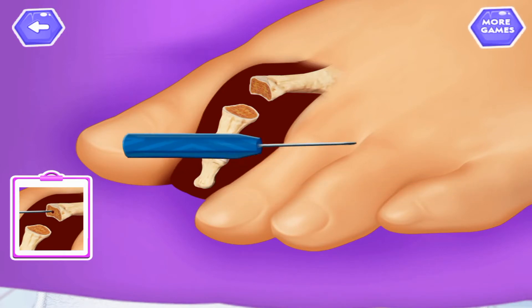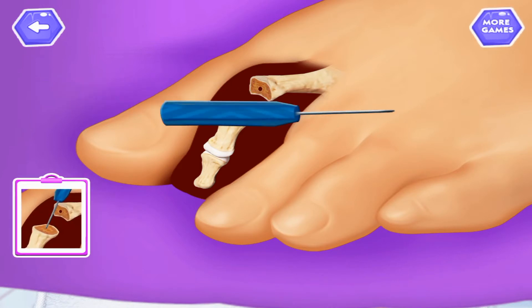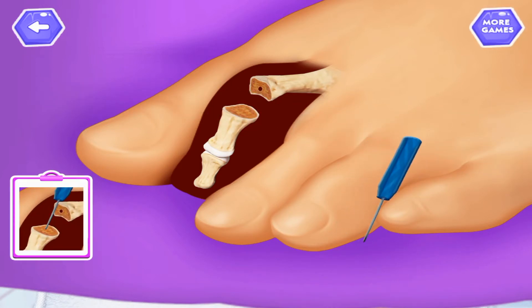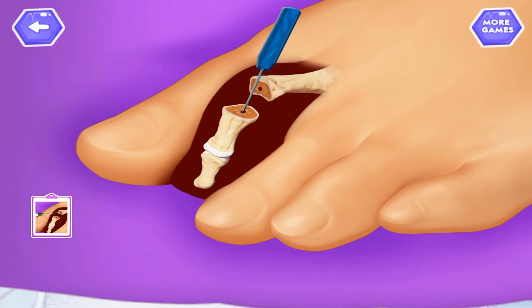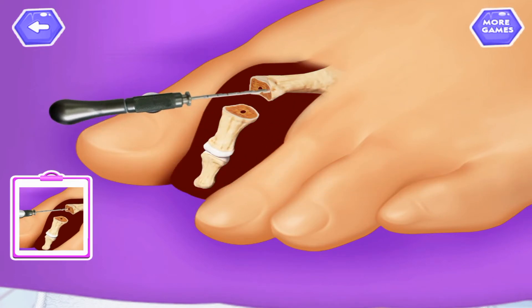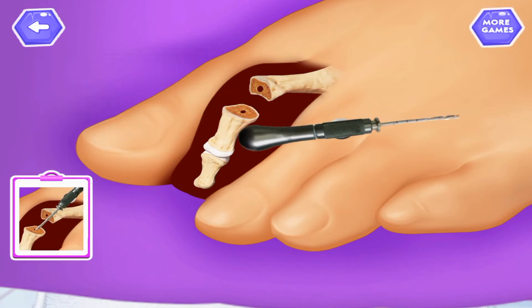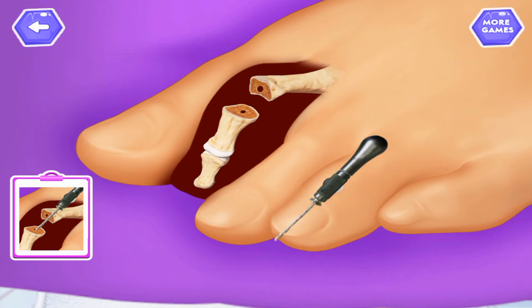Create a hole in the center of the upper bone. Create a hole in the center of the lower bone. Drill a hole in the upper bone. Drill a hole in the lower bone.